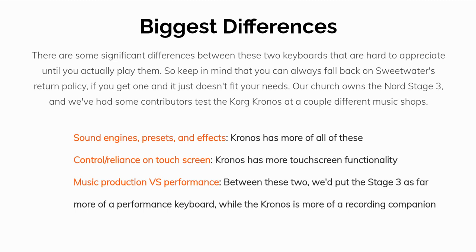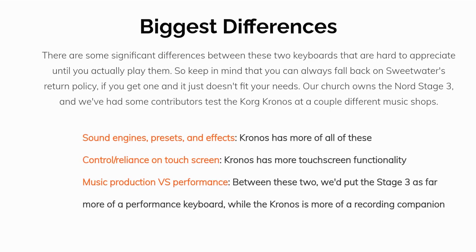Number two: controls and reliance on touchscreen. The Kronos has more touchscreen functionality. Number three: music production versus performance. Between these two, we'd say the Stage 3 is a better performance keyboard while the Kronos is more of a recording companion.